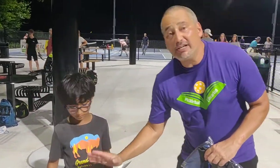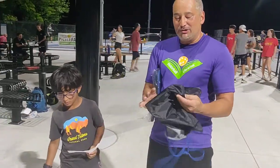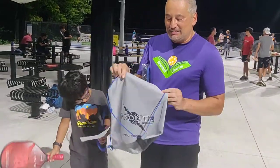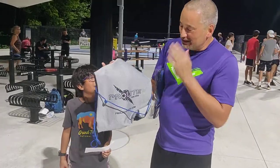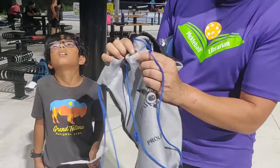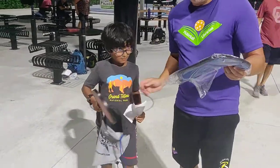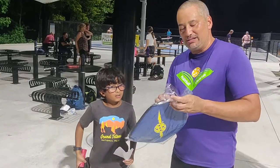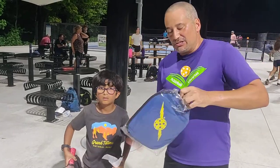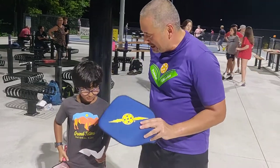It's a pretty neat paddle — it retails for $89.99 from ProLite. I also just got one of these bags, which is about $13 — it's not just plastic, it feels like fabric and it's stretchy. And I got this cool paddle cover that also retails for about $13. ProLite makes some of my favorite accessories.